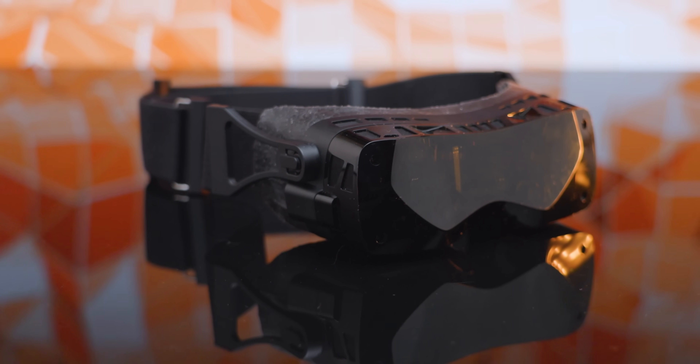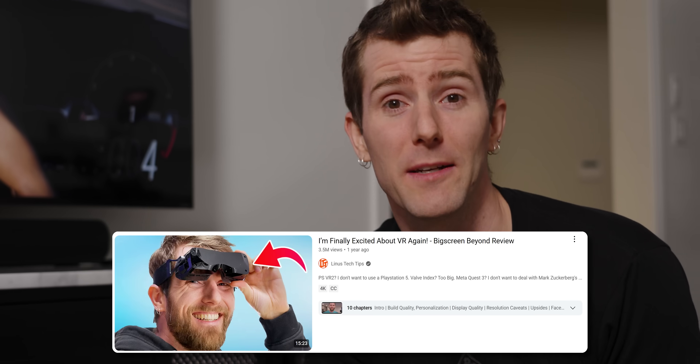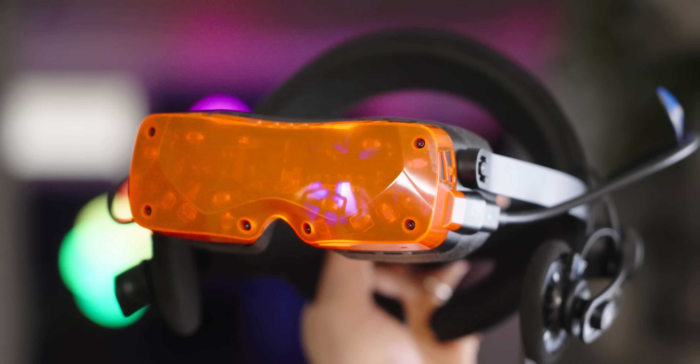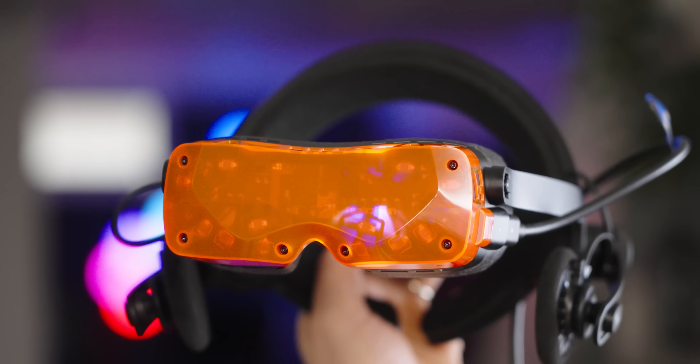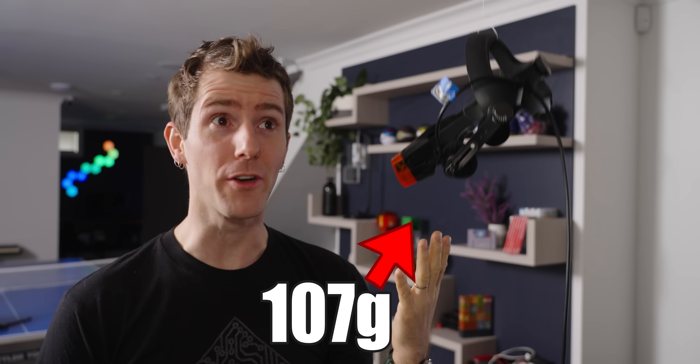The Beyond One was so much better than my aging Valve Index that it literally reignited my personal excitement for VR. As for the sequel, somehow in one short year they've made it so much better that I now feel bad for anyone who jumped on the first one. I'm talking dramatically improved optics, multi-user friendly design, optional eye tracking — and somehow it does all of that while being even lighter than before.